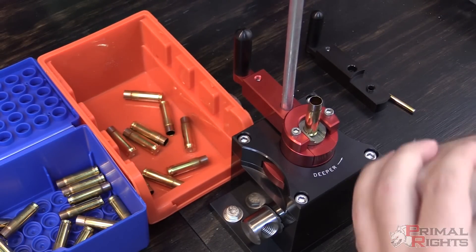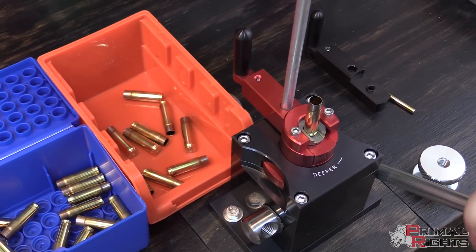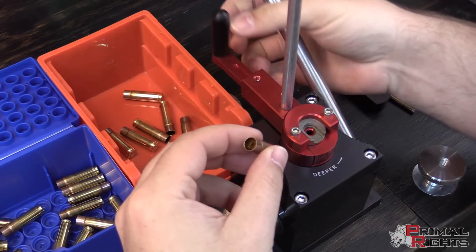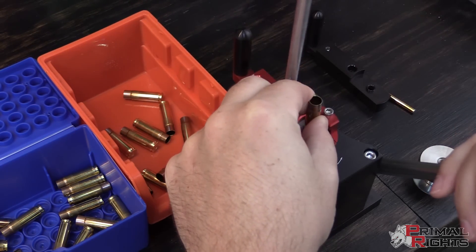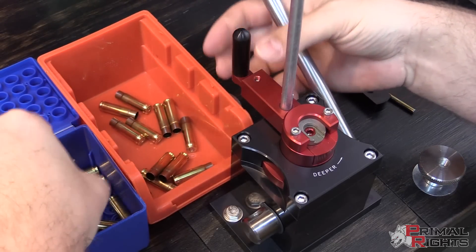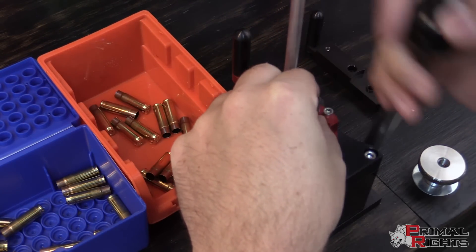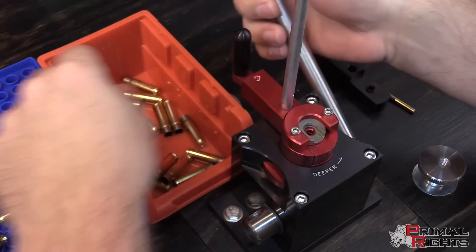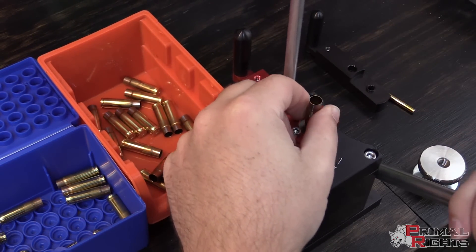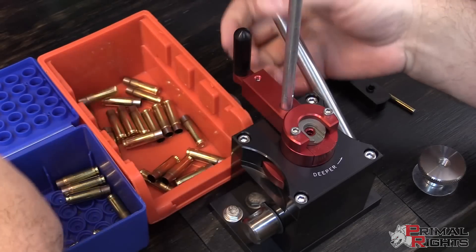There is a hard stop in this tool, so it doesn't matter how hard you push on it — you cannot seat the primer any deeper than what you have set. That's a pretty nice feature. And you can run the shuttle very slow or you can run it really fast.